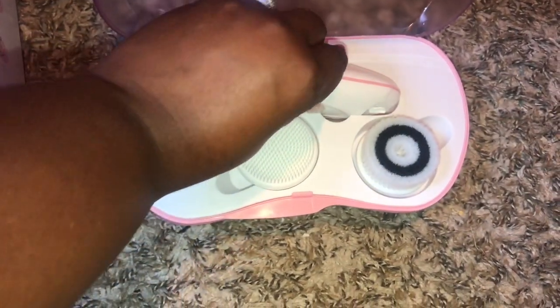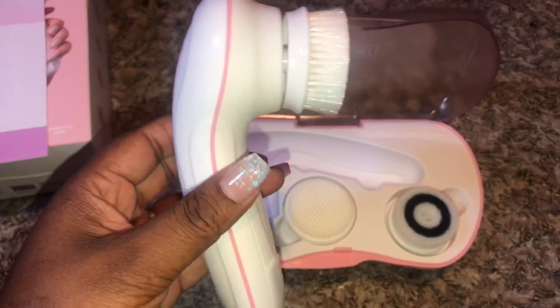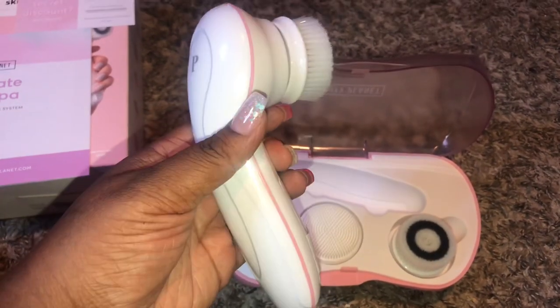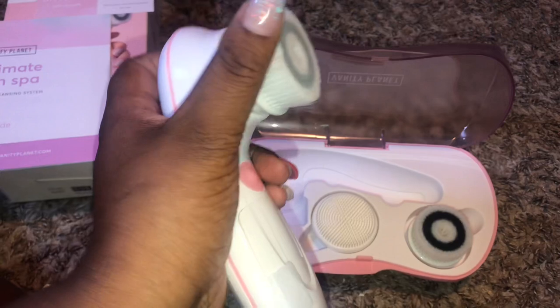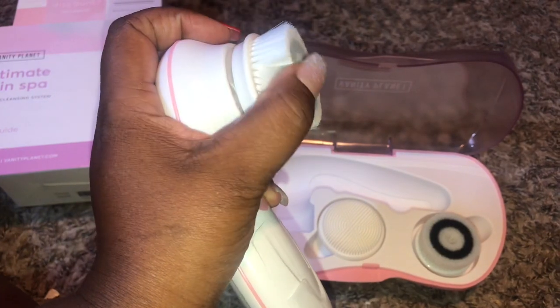First, I'm going to start off with the actual brush itself. I just love the size of this brush. I had one previously but it was too small, very small, and the brush heads were very hard. But I love the size of this and the brush heads on this are very, very soft. I can already tell this is going to be perfect for my face.